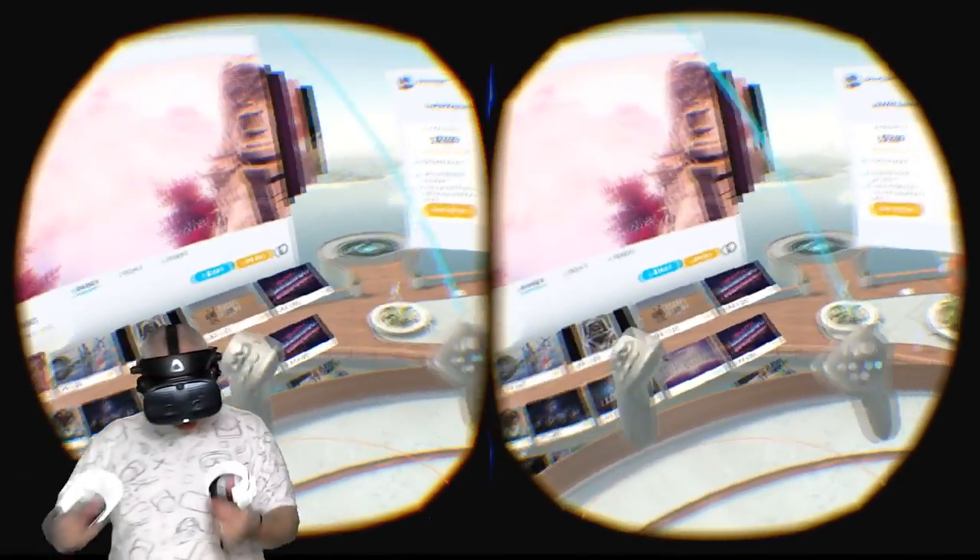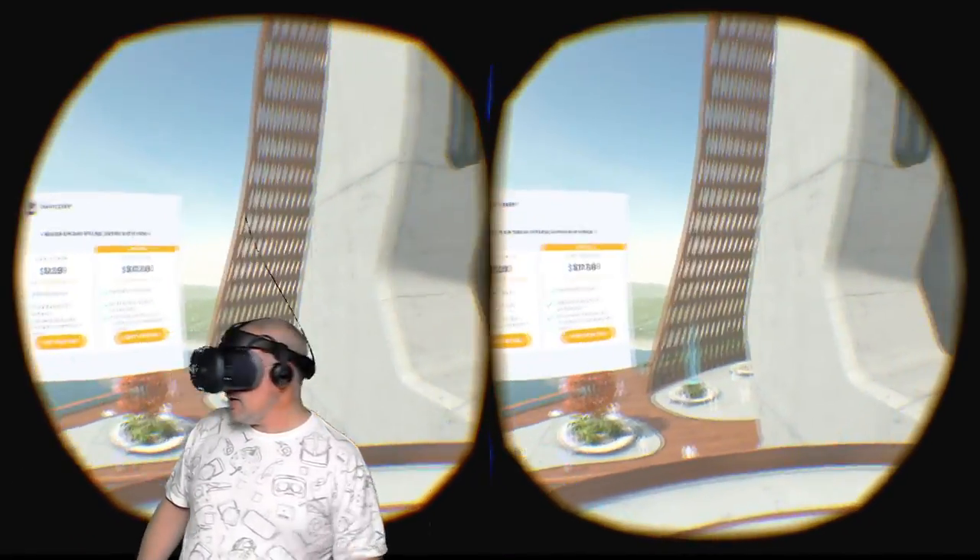Tracking is decently solid with a little hitch here and there. Setup was a nightmare — just recapping as we go.